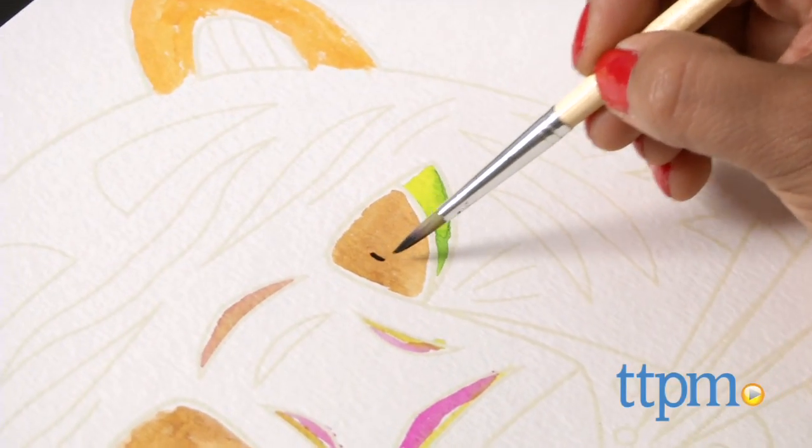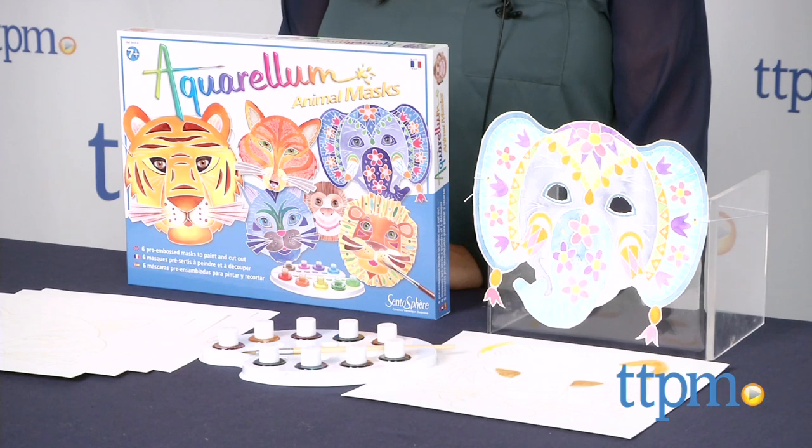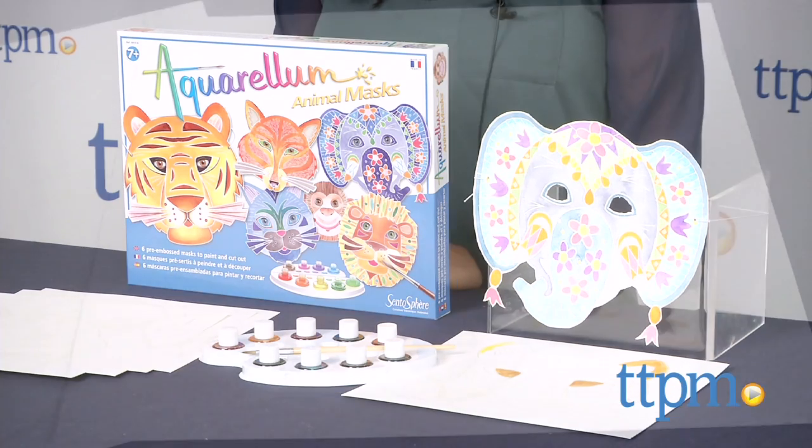We're painting up some super creative animal masks. Hey everyone, this is Maria with TTPM. Here we have a pretty great crafty paint kit: Aquarellum Animal Masks. Aquarellum offers these kits in various themes which are sold separately.